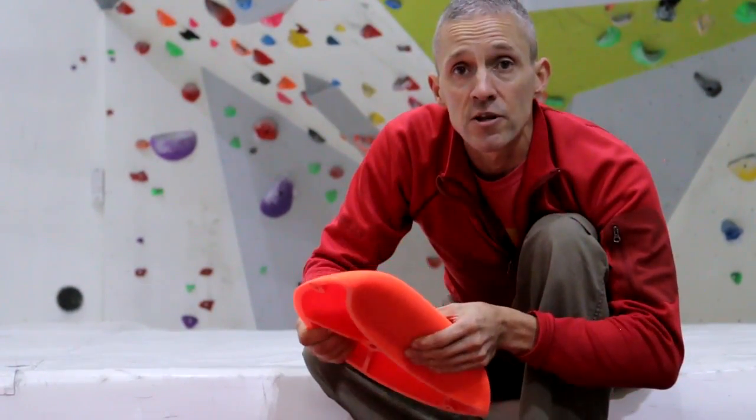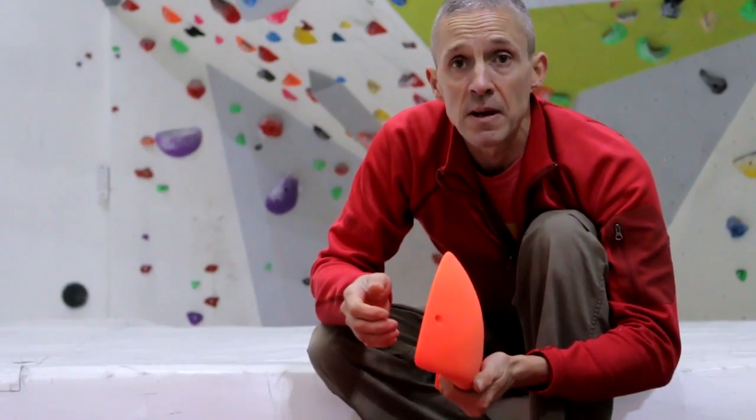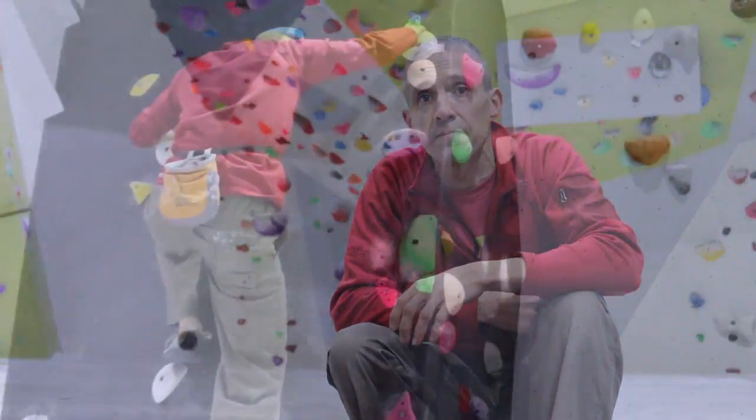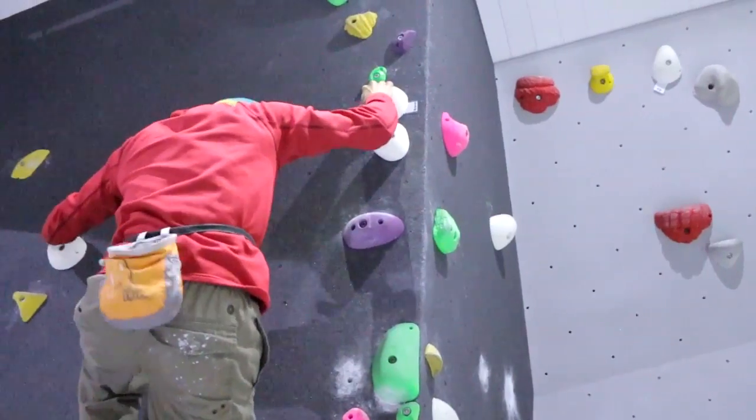Overall, a really good hold for very imaginative technical boulder problems and routes. Rock City has developed their holds based on their experience and the need for a specific type of hold. All the Rock City range of holds are made from Danamide, which is a new material that has got all the strength and properties of polyurethane but is considerably more hard-wearing, which reduces the polishing effect.